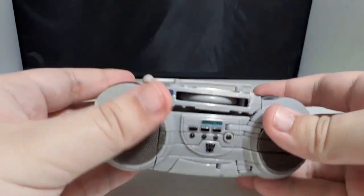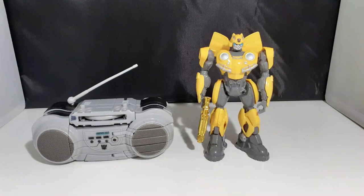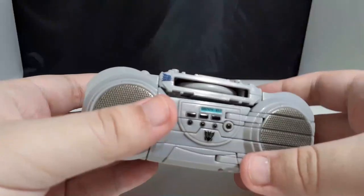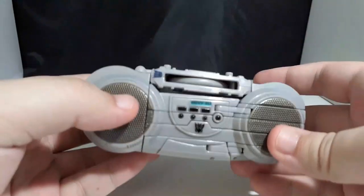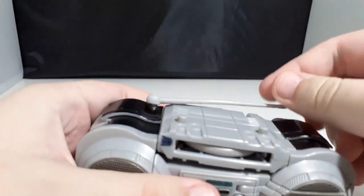Now let's compare Frenzy with The Last Knight's Barricade, Power of the Primes Frenzy, and my boy Magazine Bumblebee. I think this is everything I can say about this mode — maybe I can squeeze in an articulation section if we can do this.